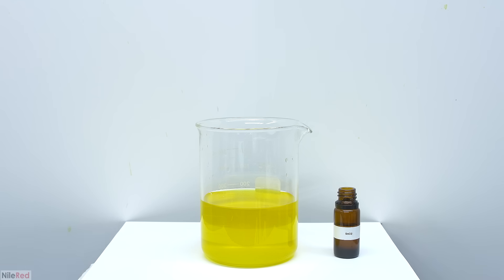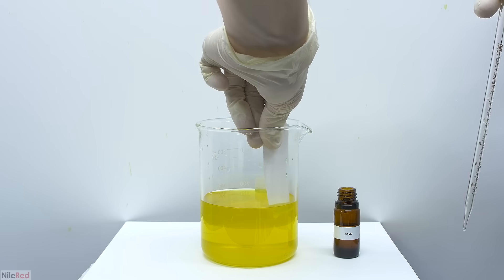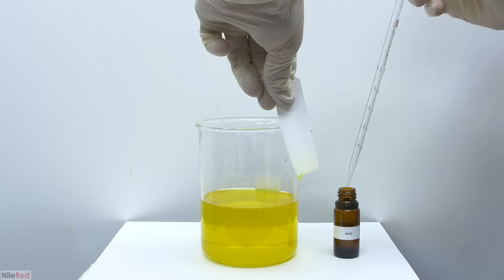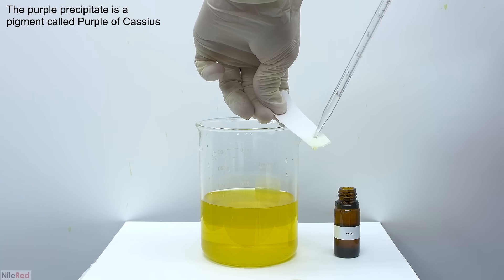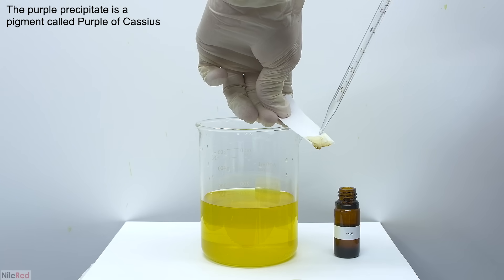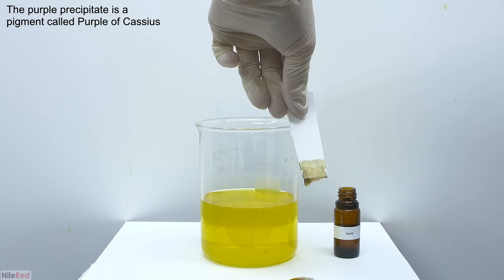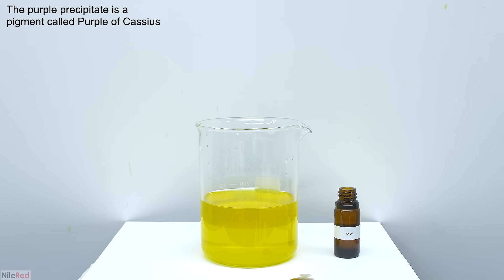Earlier in the video I mentioned something called the stannous chloride test and here I'm going to demonstrate what that is. I take a piece of paper and dip it into our gold solution, and then add a little bit of stannous chloride. Stannous chloride reacts with gold in solution to form a purple precipitate. We're using it here to test for the presence of gold, but it can also be used to differentiate between different precious metal solutions. With gold we get a dark purple, almost black color, but with something like platinum we can get a yellow or brown color.